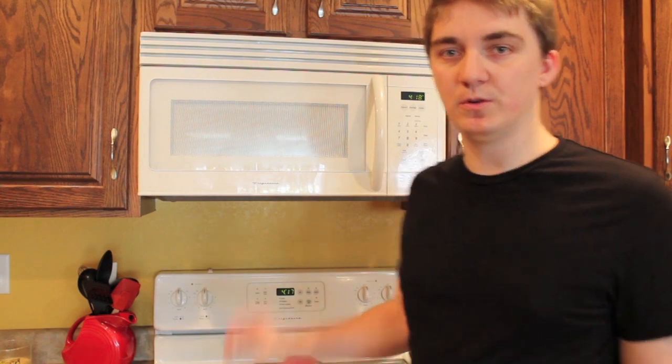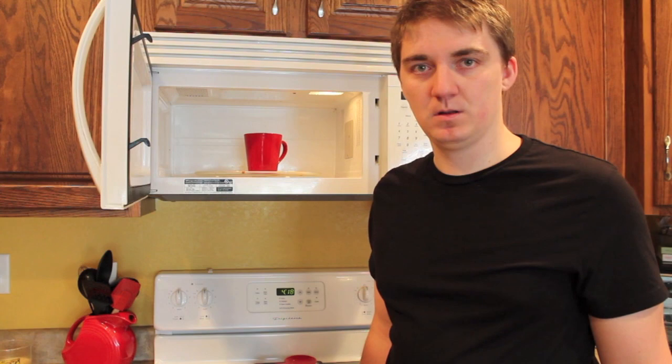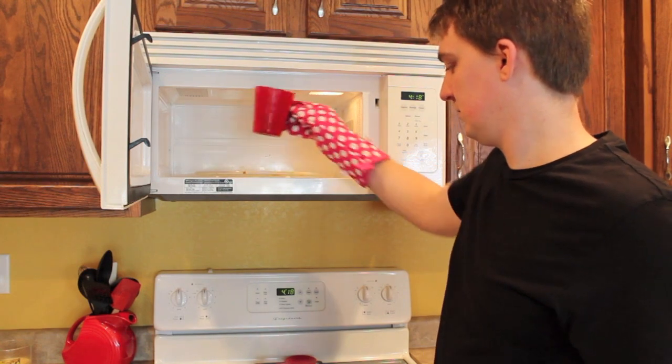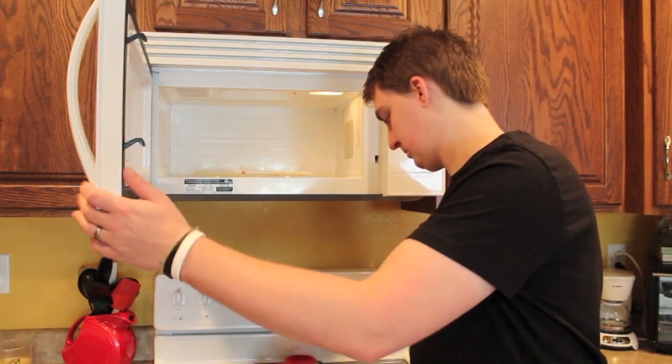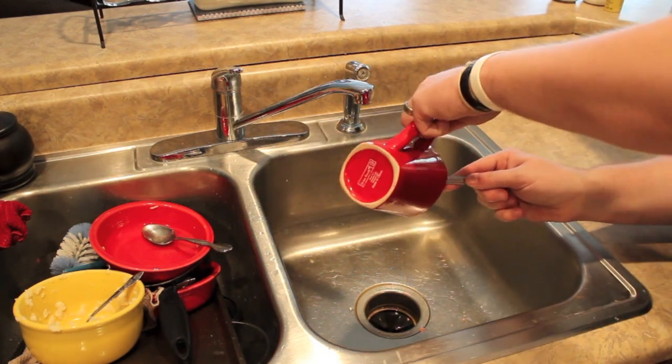Once it gets done microwaving, you want to take it out of the microwave to cool. You want to let it cool for about three minutes so it's not super hot and you can actually get it out of the cup. Before you eat it, you want to drain off all the grease that's in it.